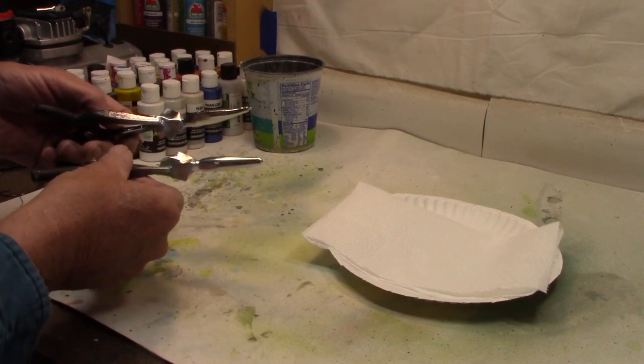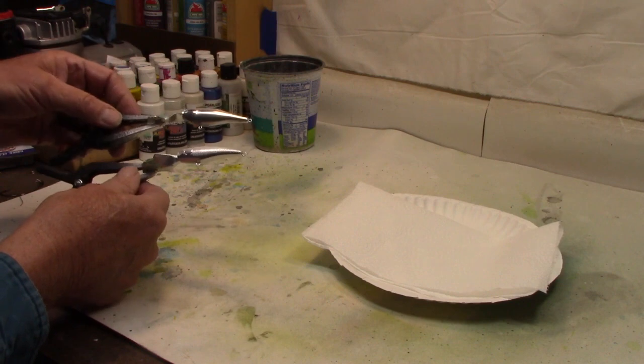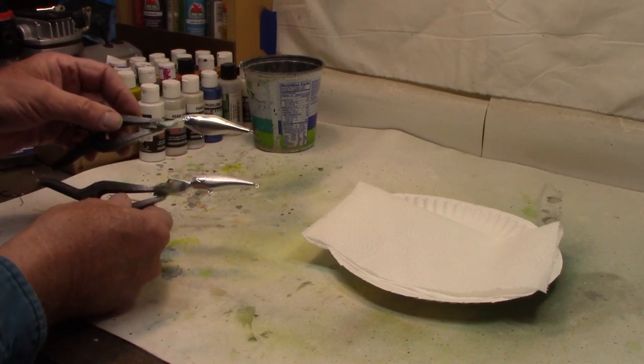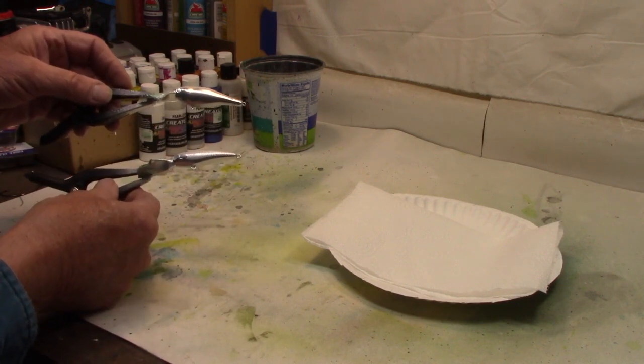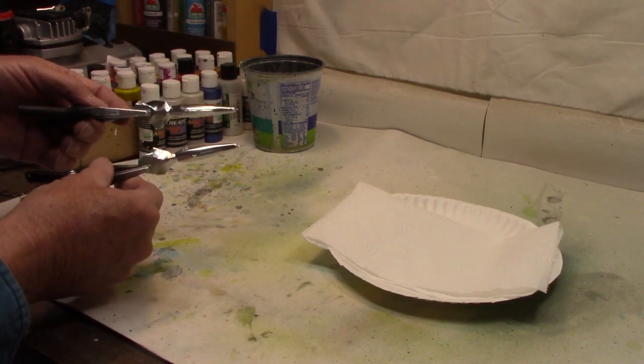Here we have our two shad wrap style lures. We've got the chrome bellies, still white on top. Full disclosure here, guys — I probably let these hang for three or four hours to make sure they dried real well before we move on to the next step.